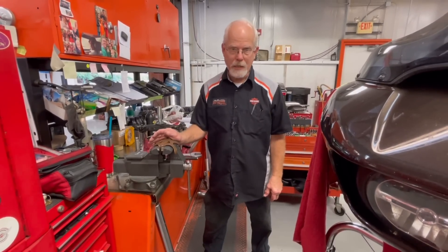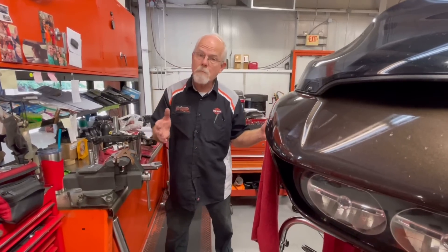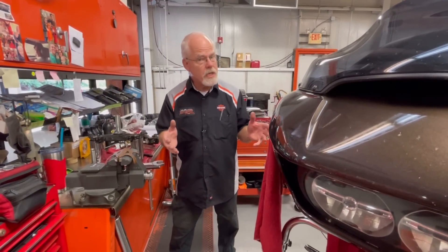Welcome to the service clinic at Low Country Harley-Davidson. I'm Doc Harley. I have the pleasure this morning of servicing a 2018 Road Glide for a hundred thousand mile service — that's pretty intense.